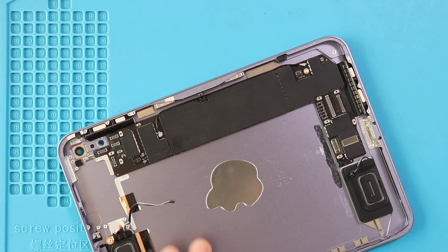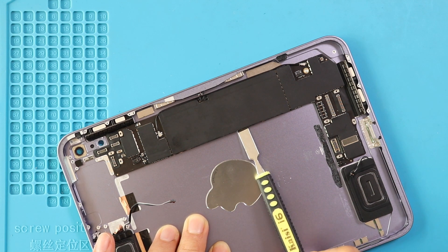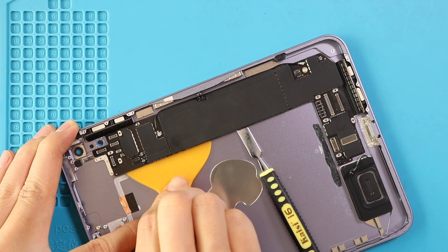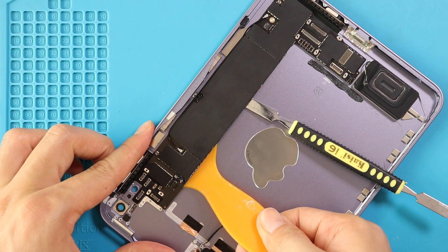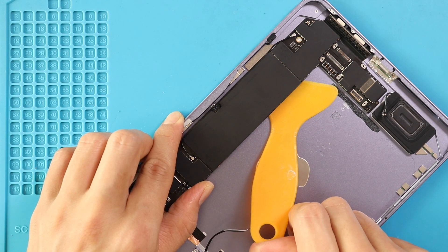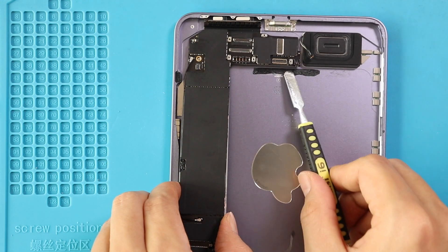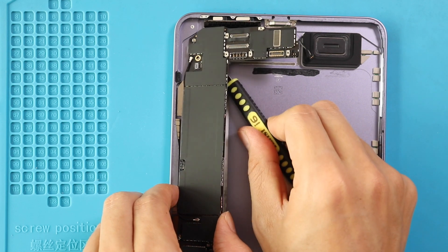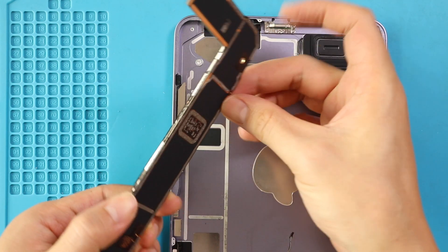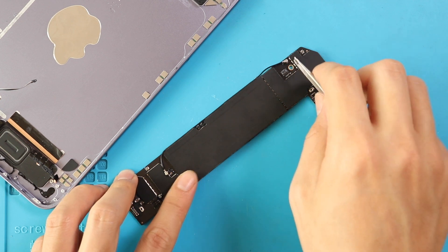Next, using a couple of pry tools, lift and take out the board. If needed, you can take out the logic board cover using a tweezer. In here, you can find the A15 Bionic chip and the rest of the components.